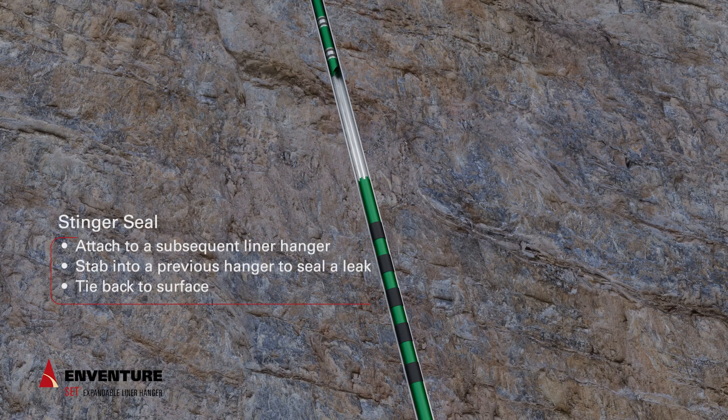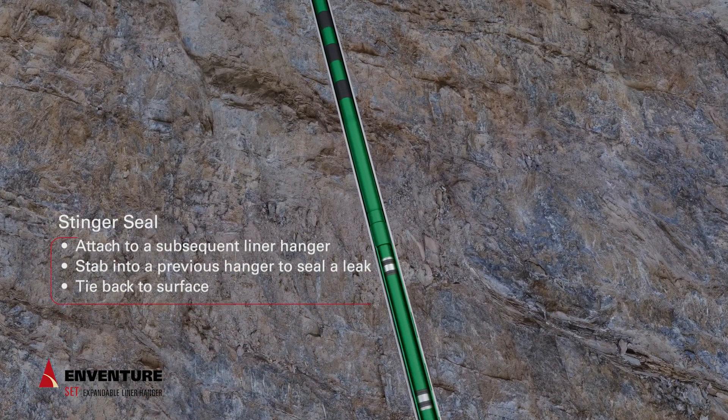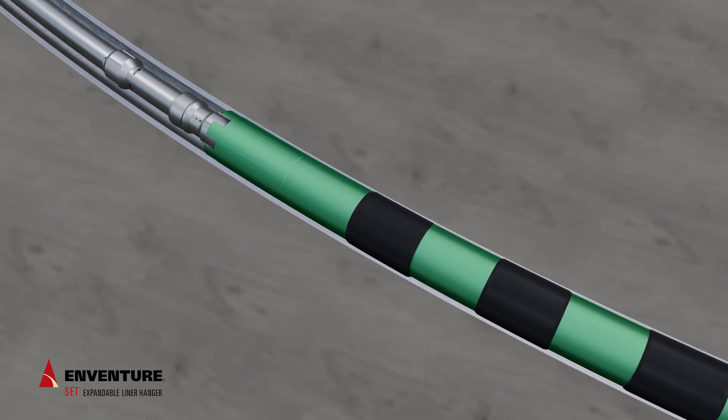A subsequent liner hanger with a seal stinger can be stabbed into a previously installed liner hanger, sealing the ID with redundant seals. The additional anchor hanger can seal a leaky liner top or tie back to the surface. The Venture SET expandable liner hanger is the first of its kind — safe, simple, reliable.